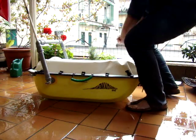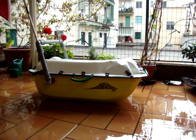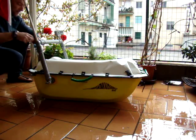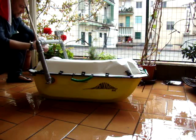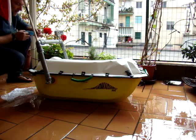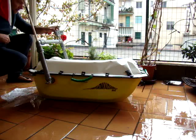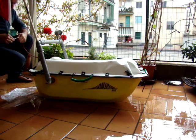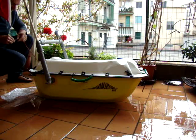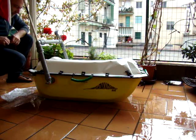Now we make the last test. Let's see if our land light still works after being completely wetted, or if it explodes. Fine — the light works very well.